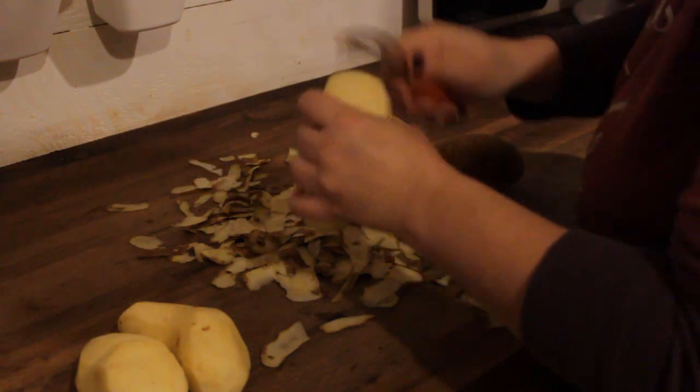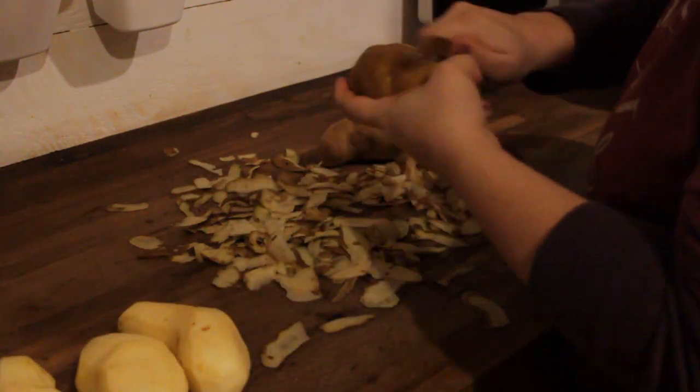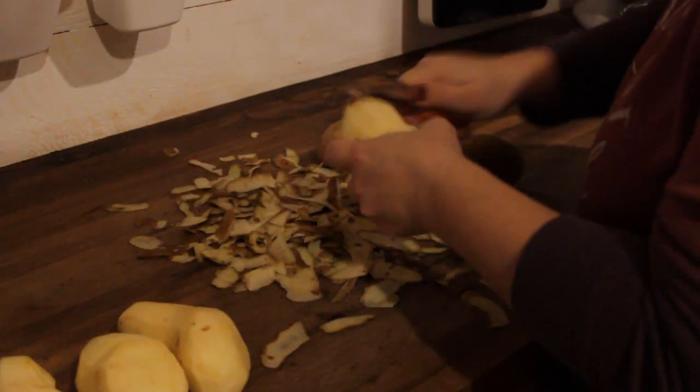I'm going to start by making my mashed potatoes, just peeling and chopping those potatoes and getting them in some boiling water.